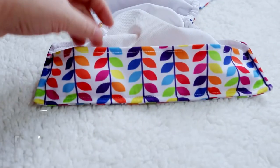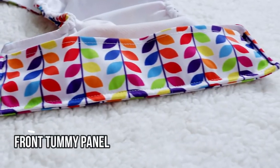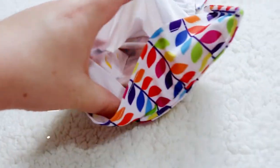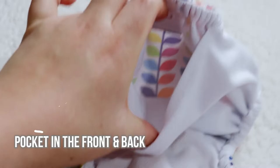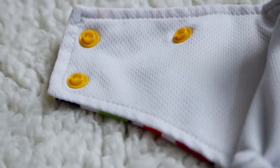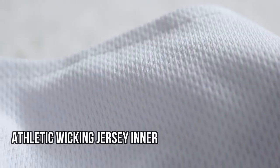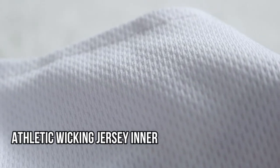This diaper also has a front tummy panel, which is a nice feature to have if you have a tummy sleeper. This diaper has a pocket opening in the front and also in the back. One thing that I think is really cool about this diaper is that the inside is actually an athletic wicking jersey. Most pocket diapers on the market come with micro fleece or micro suede on the inside, but this diaper is a little different — and honestly, I'm living for it.